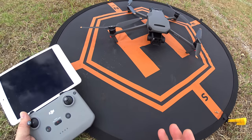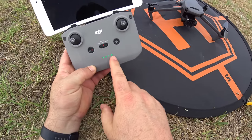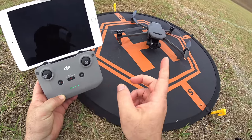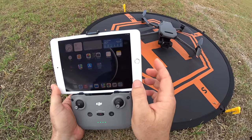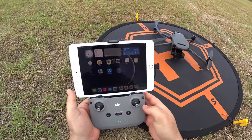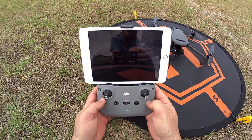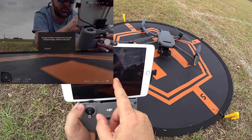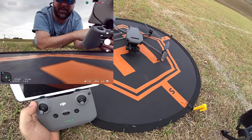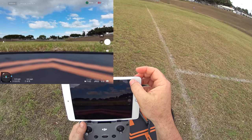Now boot up the controller: press, then press and hold. The lights blink until there's a connection, then go solid when it's connected to the drone. Since I already have the DJI Fly app installed and previously connected, I just plug in and hear a chime on the iPad — it takes us right into the interface. I confirm storage to the SD card, and we're ready to fly.